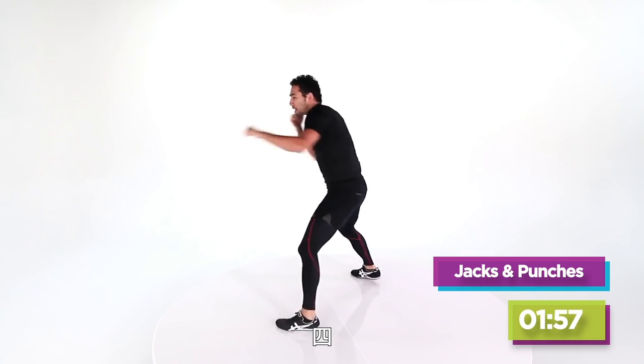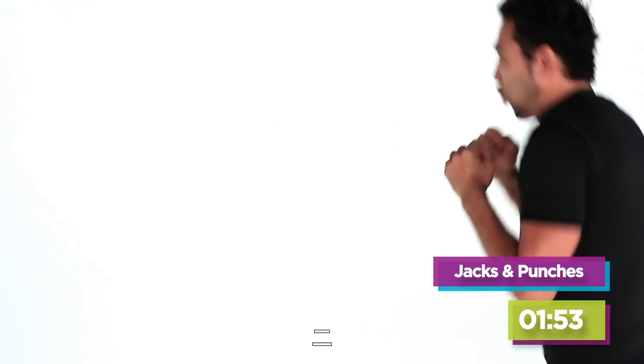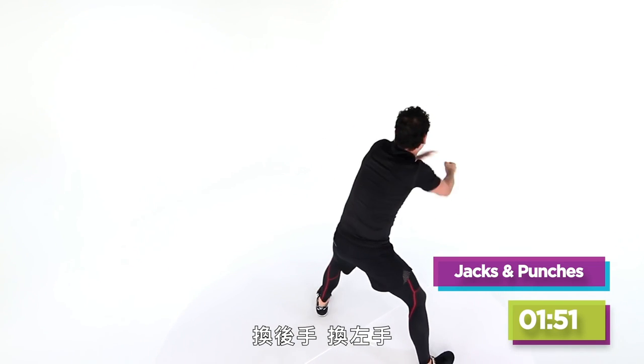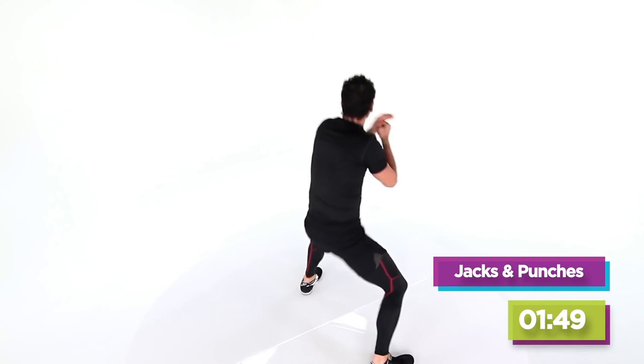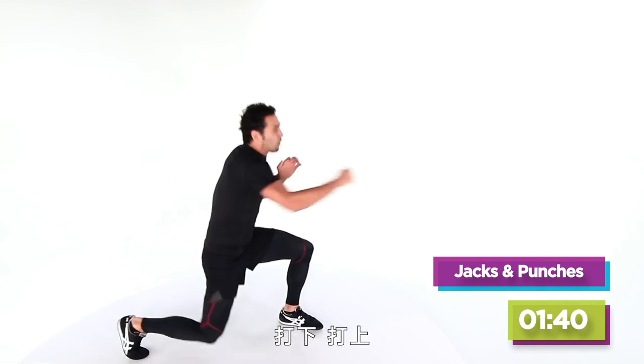Four more — come on, four, get up baby, three, get up baby, two. The back hand, the left hand. High, low, here we go — one, get down, get up, get down, get up.